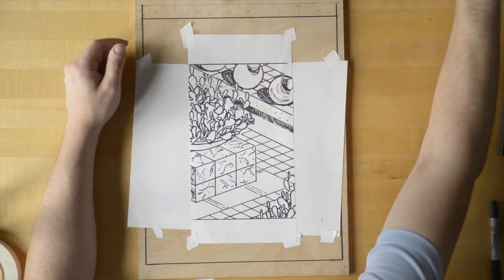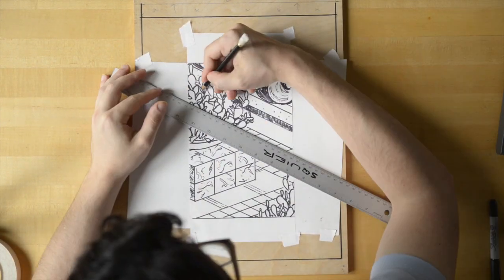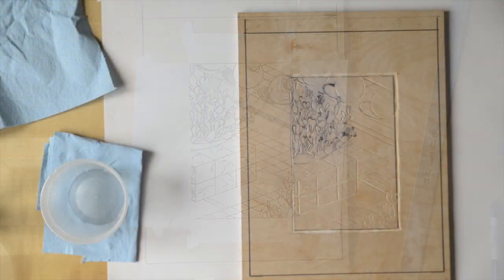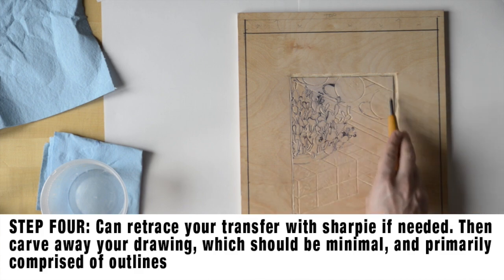It worked really well for me. I didn't have too much smudging until the very end of my carving process. As you'll see, there's a little residue of sharpie on the image area — that's because I went and traced the cactus part of my drawing with some marker so that I could actually see it while I finished my carving.